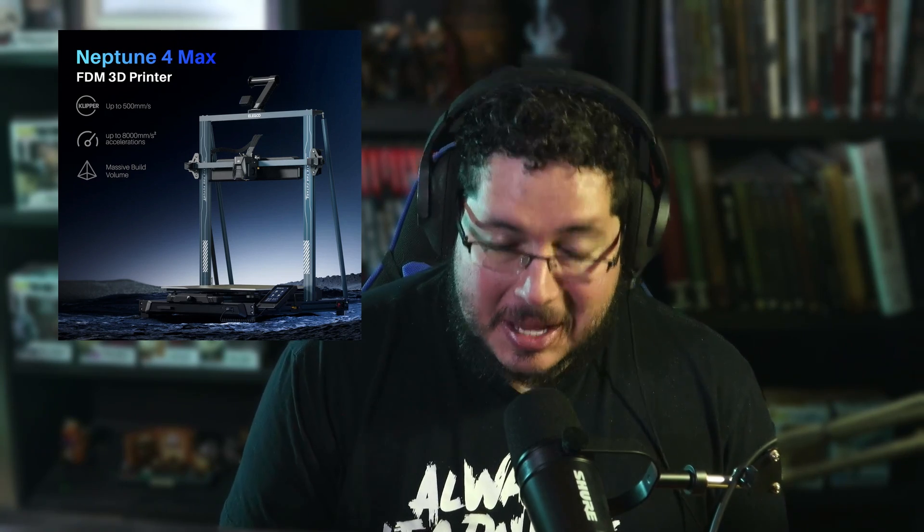Hello everyone and welcome to this very special video. I'm super happy because today we're going to be reviewing the Elegoo Neptune 4 Max. I want to thank our friends at Elegoo who sponsored not only the printer, but also this video. So even though this is sponsored by Elegoo, I am going to be giving you my honest opinions and what I've found with the printer in the past four or five days.